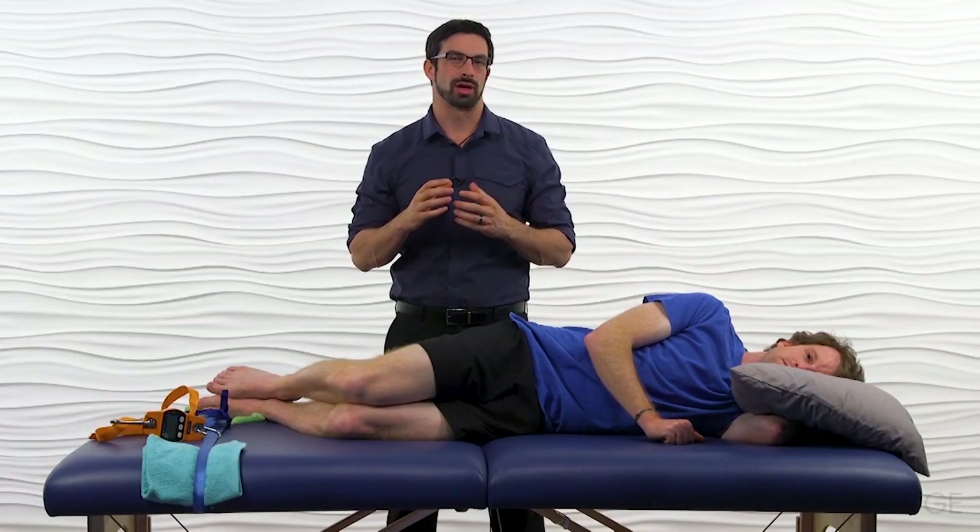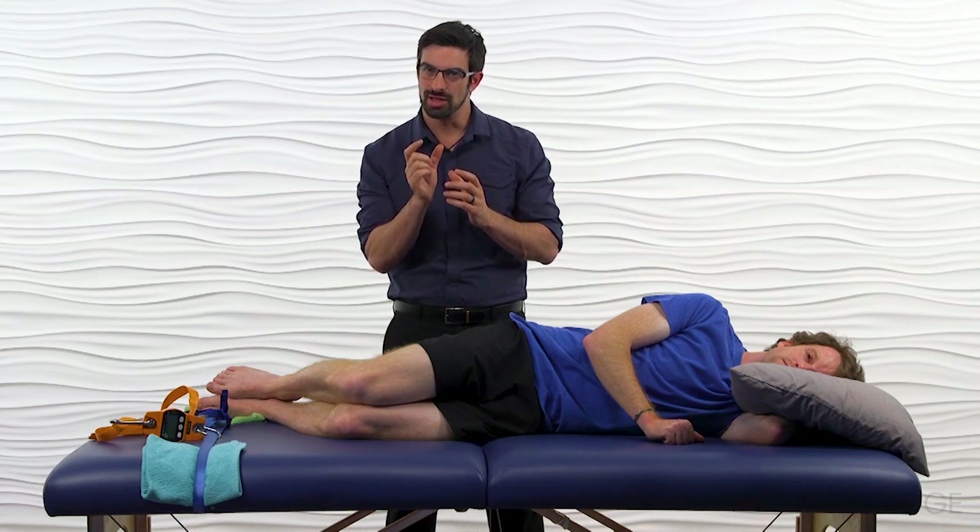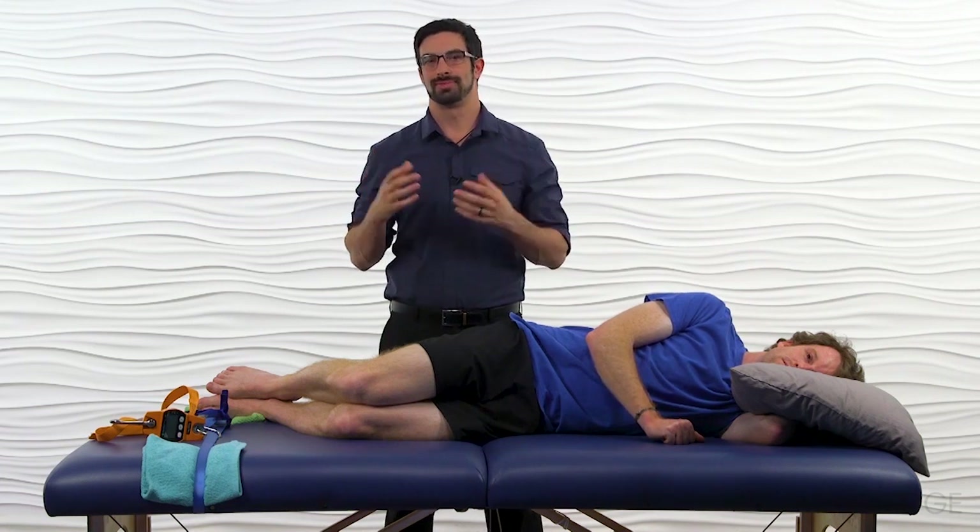You watch your patient run on the treadmill and notice excessive adduction and internal rotation of the femur. For assessment, you need to test the gluteus medius muscle fibers, the abductors, and the posterior aspect of gluteus medius external rotators.